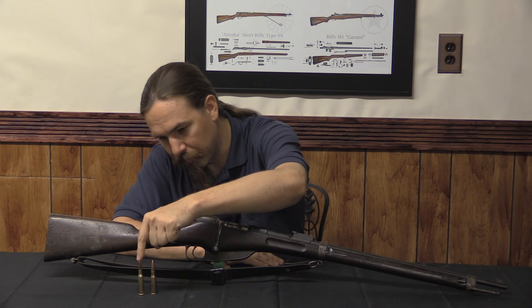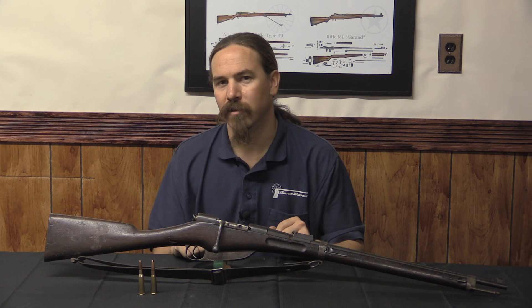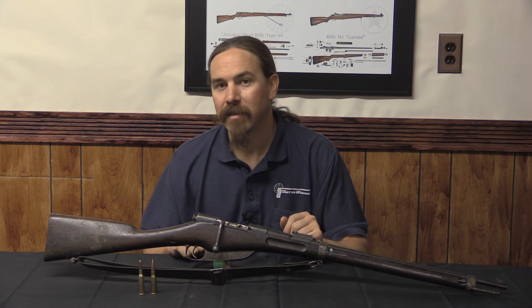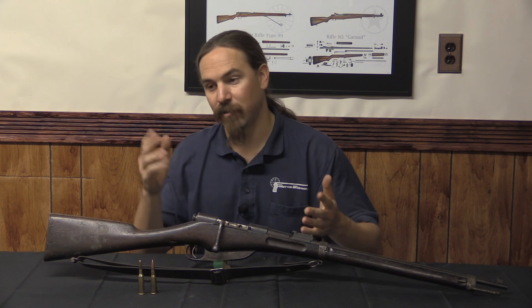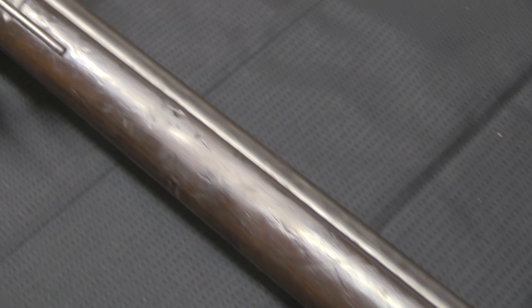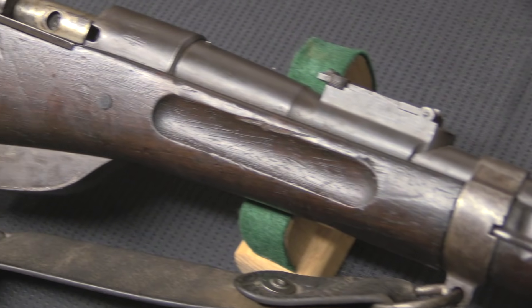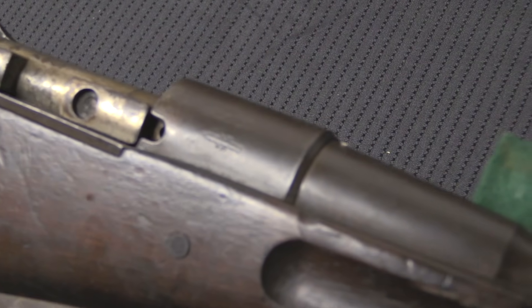It uses a 6.5mm cartridge. At the time this was pretty controversial, and what I find entertaining is that it's exactly the same sort of controversy we still see today with people discussing 5.56 vs. 7.62 NATO — the idea that the bigger cartridge must be better because it must be more ballistically effective, must have more killing power because it's a bigger bullet. That was exactly the argument going on in the 1890s when Daudeteau was attempting to market this rifle.